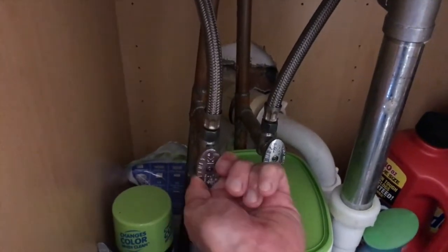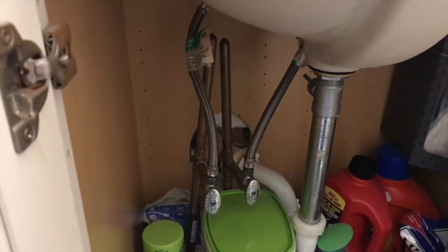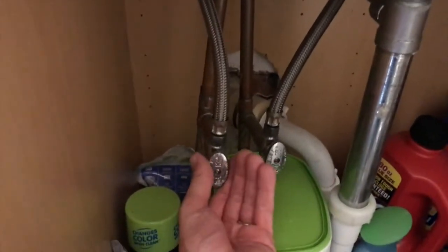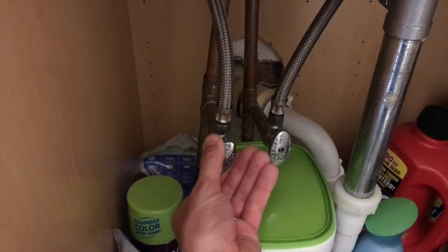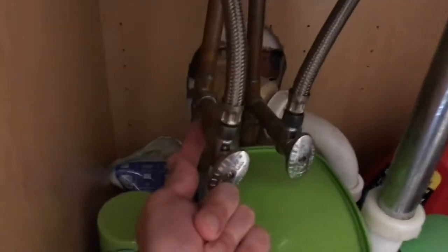With it in the full open position, the humming has gone away. What happens when it's slightly closed is it decreases the gap that the water is flowing through — out of the copper plumbing, through the valve, and into this water line.